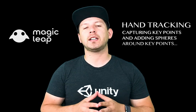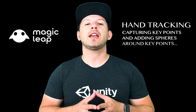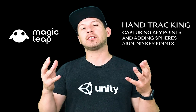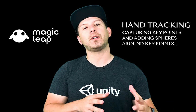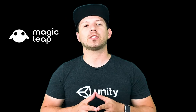Today I'm going to continue the Magic Leap videos and we're going to be using a feature Magic Leap released called Key Points in their latest version of the SDK. This is going to allow us to not only track our hands but also track key points in each of our fingers. I'm going to show you an example of the results first, then we'll go into the code. Let's jump into Unity and start working on it.